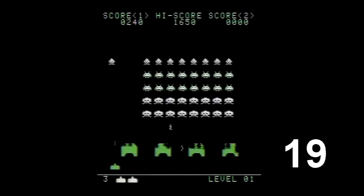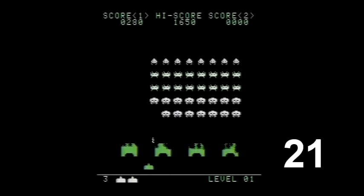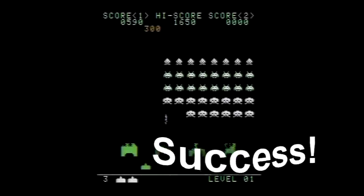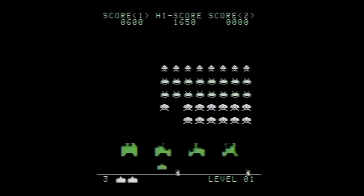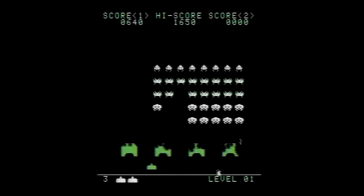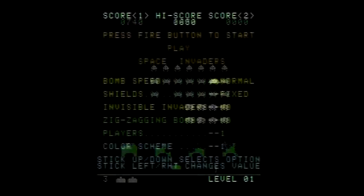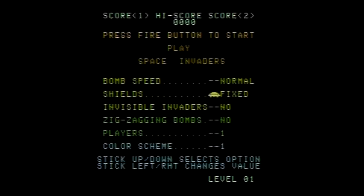Counting is fun. This is like Sesame Street. Anyway, it's cool to see that this was included in the 7800 adaptation, and it just enhances the authenticity. But more than just bringing home a nice version of the original, you also get a bunch of options to change up the gameplay. You can choose the speed of the bombs or turn them off completely, have moving shields or none at all, make the invaders invisible, turn zigzagging bombs on or off. There's two-player alternating and simultaneous competitive modes, and there's even four different color schemes to choose from. These options can be mixed and matched in any combination.